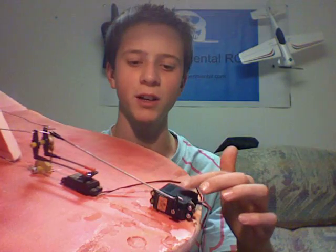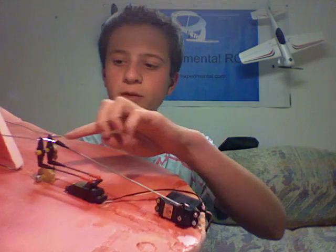So basically, you have a servo here that controls the elevator. That servo moves this whole contraption, as you can see here. And then you have another servo here that controls ailerons on this contraption, but as it controls ailerons, the elevator can move this whole thing, which will give it full elevon control.